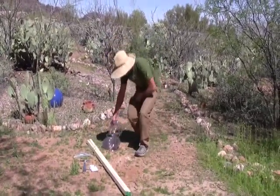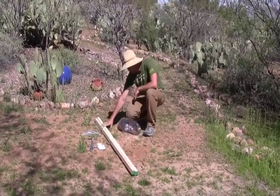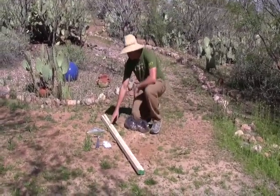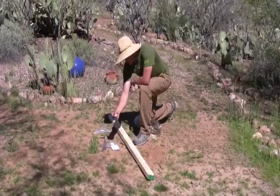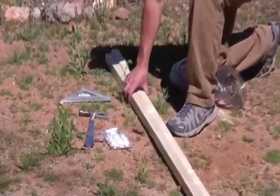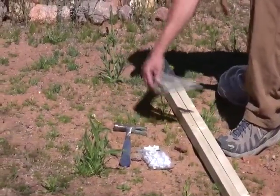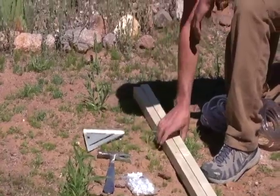We have the key components: a clear hose that goes between two posts, and then we have some staples to put the hose onto the boards. A hammer to put them in and a square to make sure we keep our lines going across.